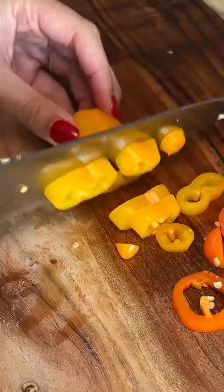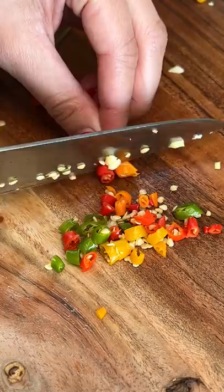The recipe calls for jalapeños, which weren't at the store I was at, but I grabbed these sweet peppers. To add the missing heat, I chopped up some Thai chili peppers. I've been on a spice kick lately so I added eight of them.